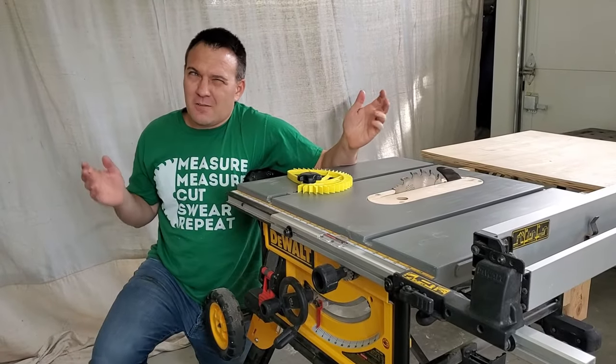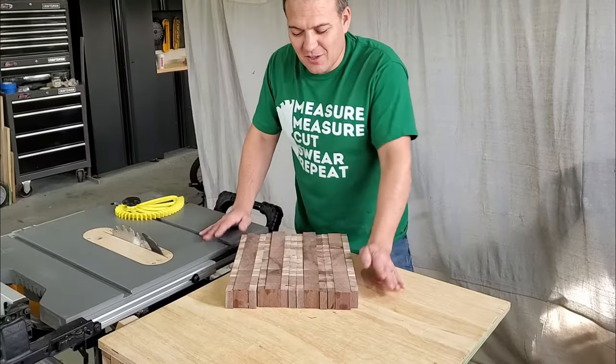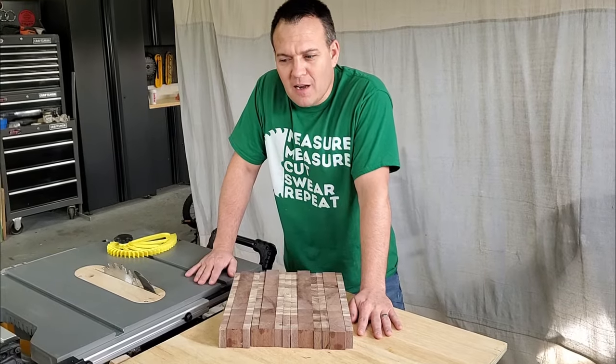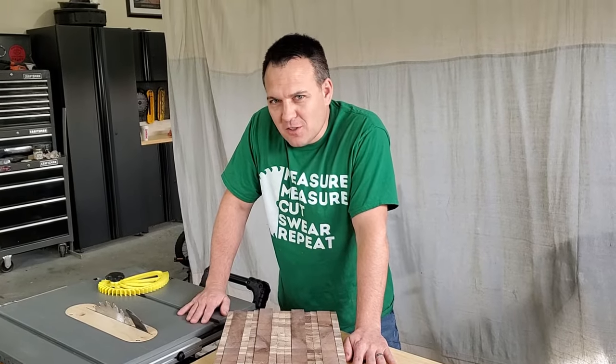When I first got my table saw I didn't really know anything about it or what accessories I might need to make it more useful. So I just started building stuff, and then I hit a roadblock and I'd either need to make or buy something to make it work. So I surveyed the essentials and went from there.